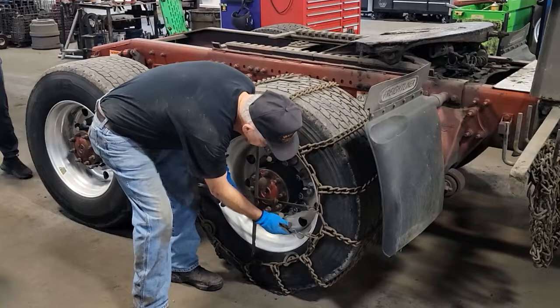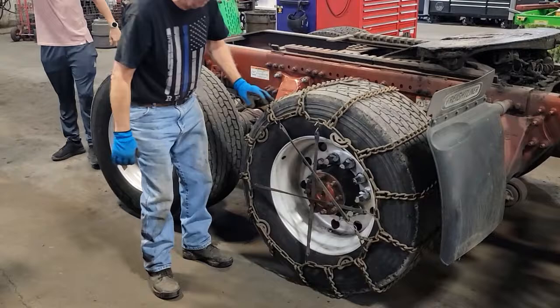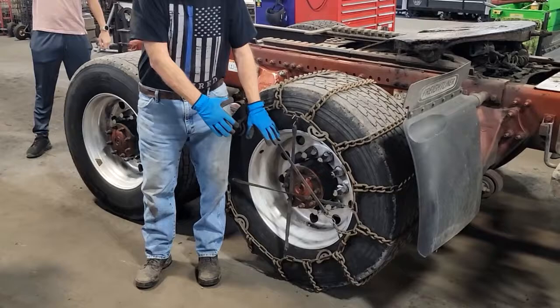This is a tarp chain — I don't think it'll work, but it might. There's no wrong way to do it — I might do it one way, someone else might do it another way. The point is, you need something to keep the chain tight.